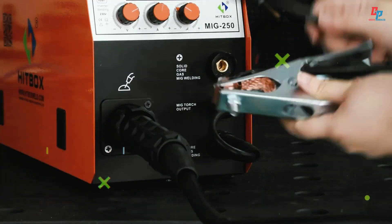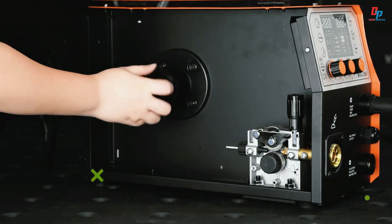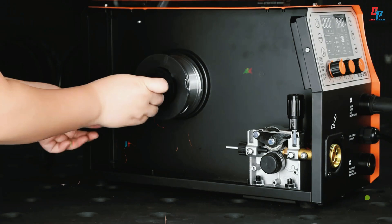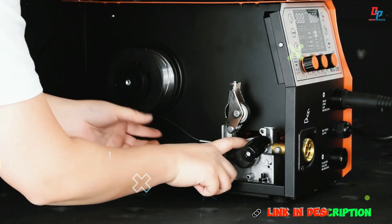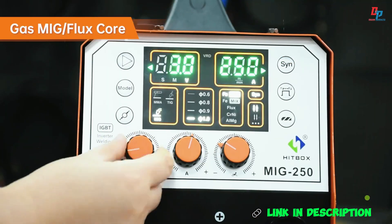With VRD, ARC force, and hot start functions, it's perfect for professionals and DIYers alike. Lightweight at 12.5 kilograms, CE certified, and operates on AC 230 volts, it's built for versatility and durability.